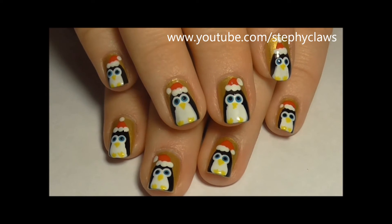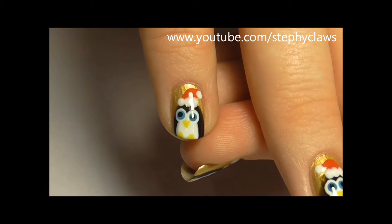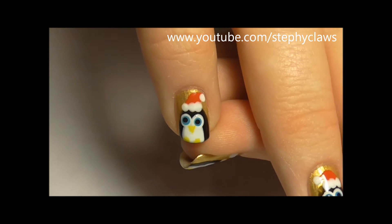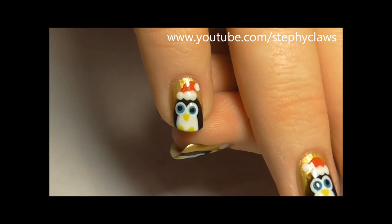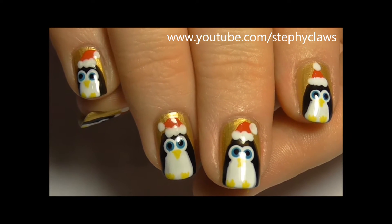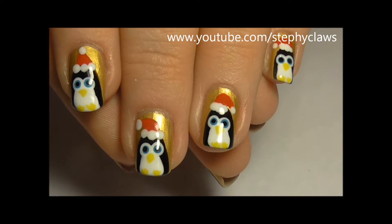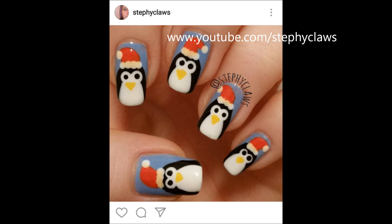Hi guys, today we'll be working on this simple penguin nail design. As you can see I've snapped my pinky nails so I've trimmed my nails down quite short. I made a design very similar to this last year but this year I've made a few simple changes. This is last year's version.